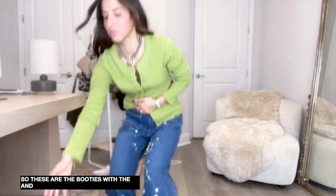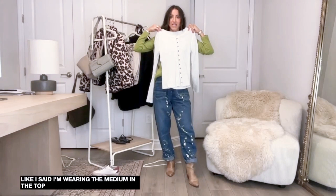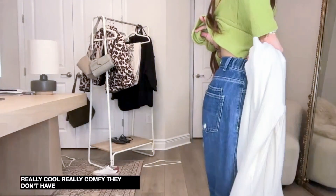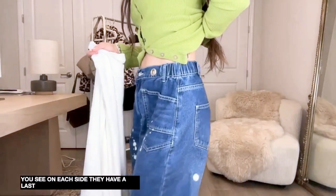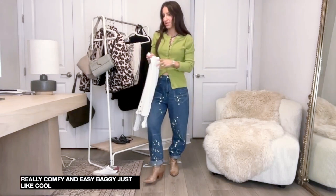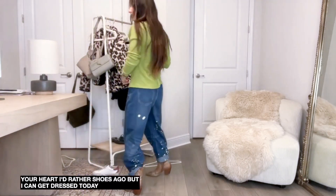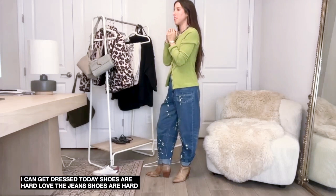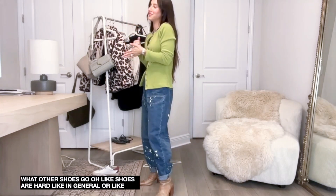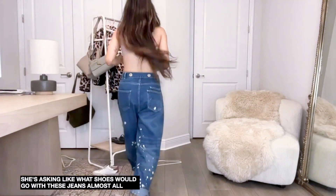The white top would look really really classy with these too. I'm wearing the medium in the top but I definitely didn't need to size up. The jeans are small - really cool and comfy. They don't have plastic on the sides - on each side they have elastics, just really comfy, easy, and baggy. What shoes go with the jeans? Almost all of these shoes would go.